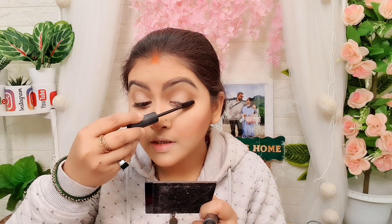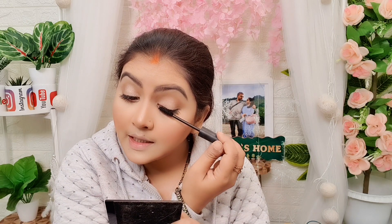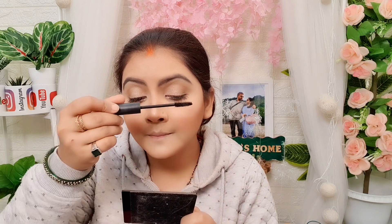If you have a lash curler, you can use it first. I cleaned the excess product because when you have too much product on the lashes it can go wrong.